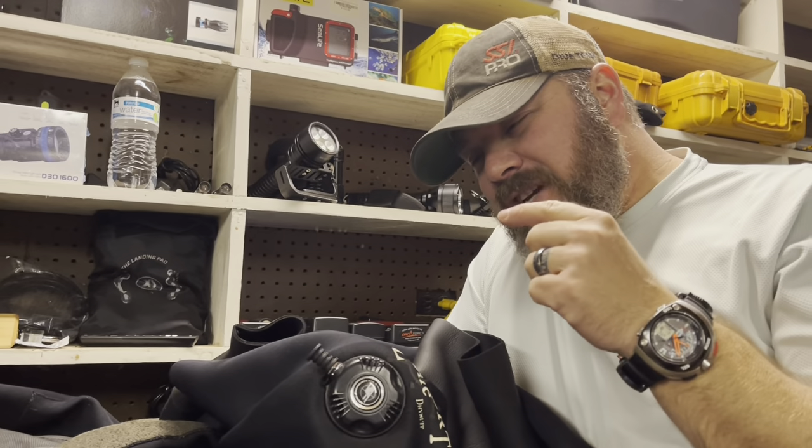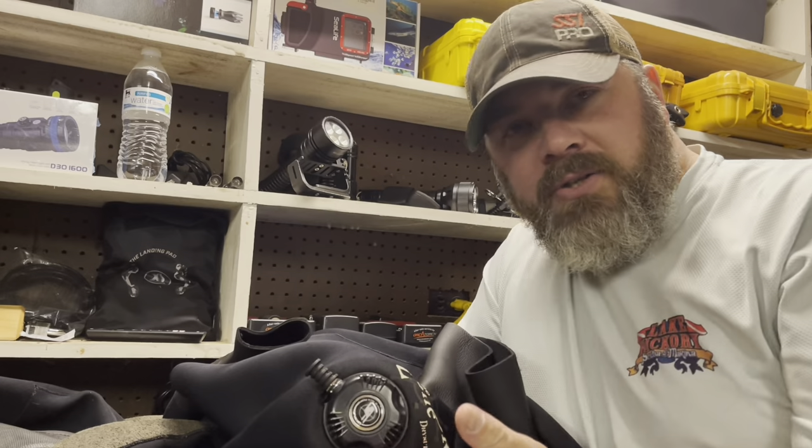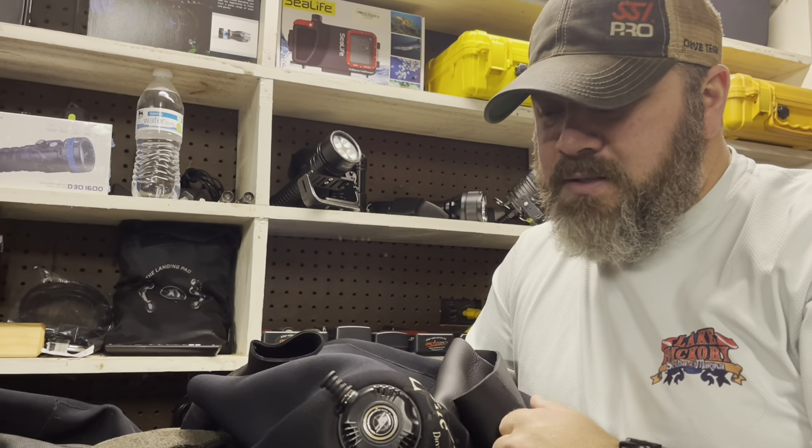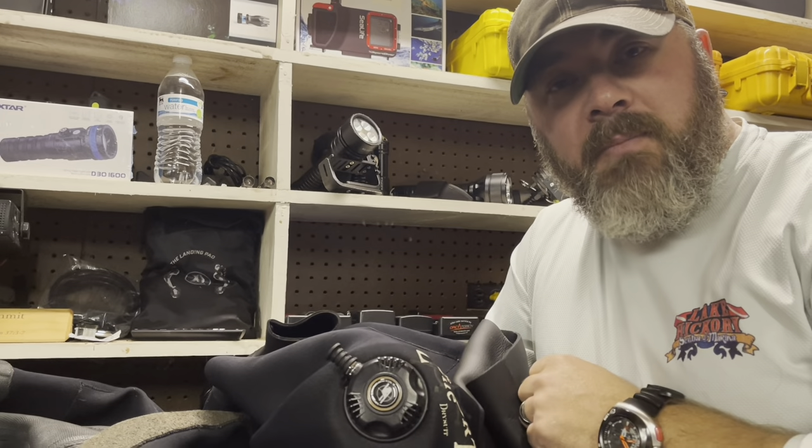The last thing I would want to do is actually test this in the pool or in a confined water area before I took it out to open water, just to make sure everything's good to go. But as simple as that, I replaced the valve — I've got a brand-new valve in my dry suit now.